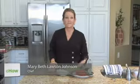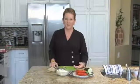Hi, I'm Mary Beth Johnson, a chef de cuisine and an executive pastry chef, and today I'm making a feta pita. Well, how simple is that?